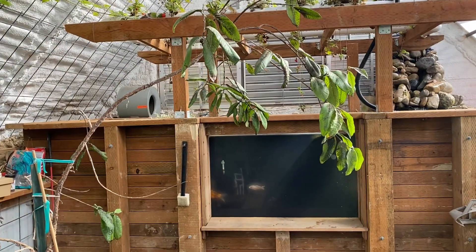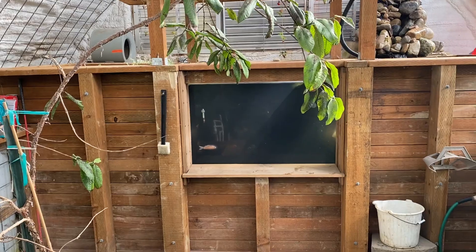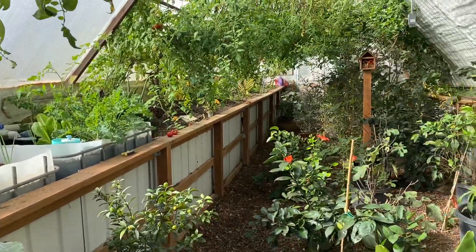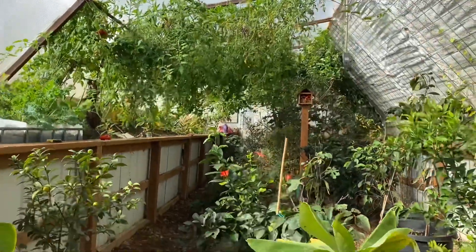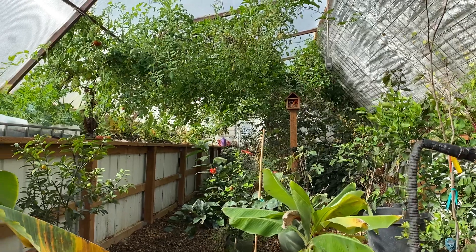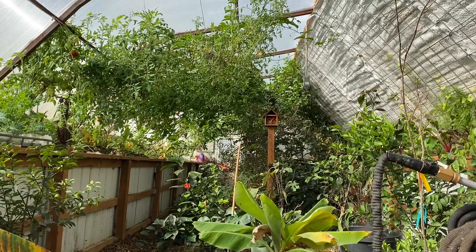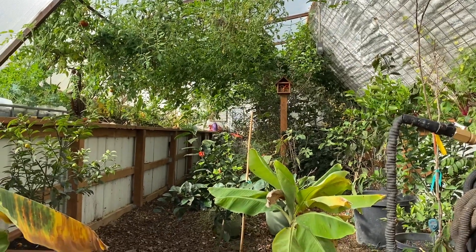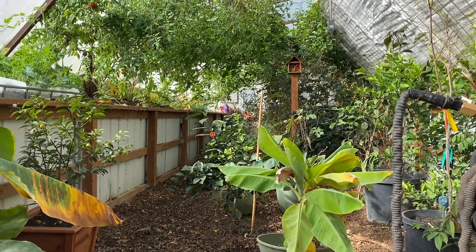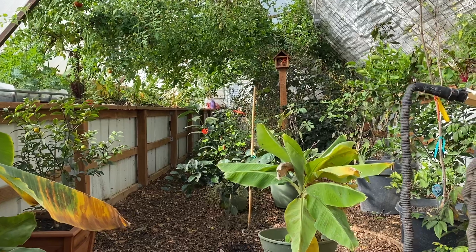That's pretty much it — that's all we do. It takes maybe 20 to 30 minutes to prepare this greenhouse for winter. It's been a fun year, everything's going well in here. I need to do an update on how things are doing growing-wise and give you an update on solar and some other things, but just a short update on how we transition this greenhouse and prepare it for winter. Let me know if you have any comments or suggestions — we love your feedback. As always, have a great day.